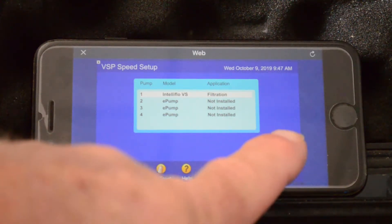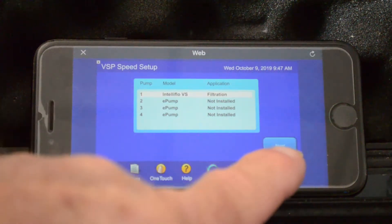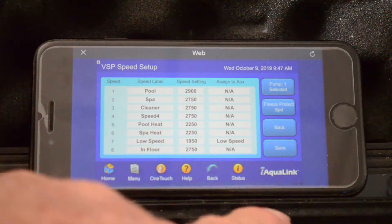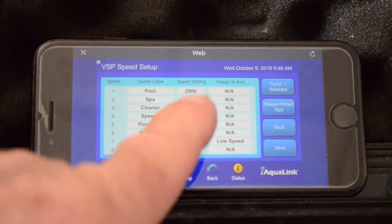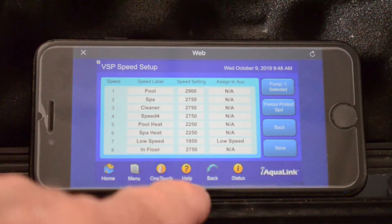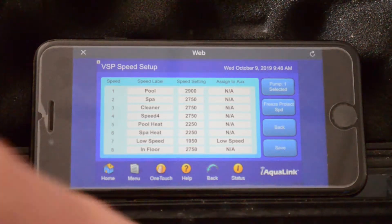You highlight the one you want to select, hit next, and there are your pump speeds. You can now go in and you can select any one of your pump speeds. You can turn them up, you can turn them down, adjust them as you see needed.